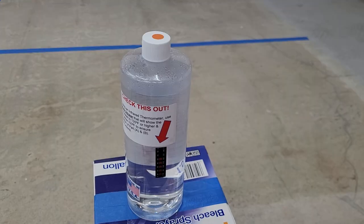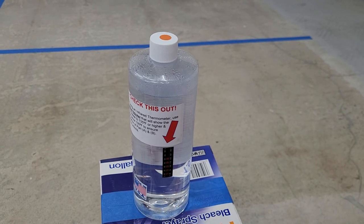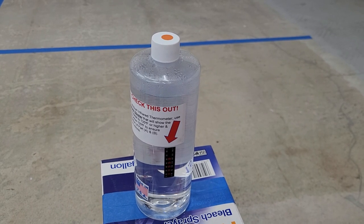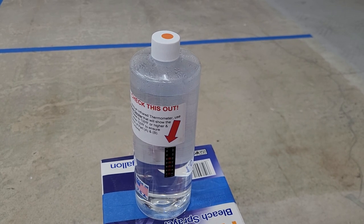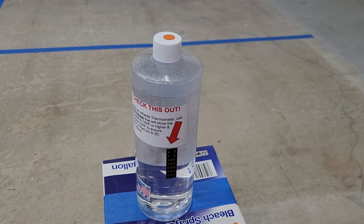Because we reached 135 degrees, we're gonna let this set for 30 minutes. Once we reach that 30 minutes we'll tighten the cap back up, give it a quick shake, loosen the cap, and then we need to wait and let it cool down.